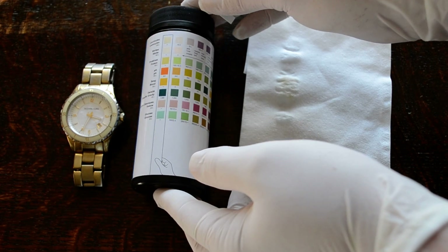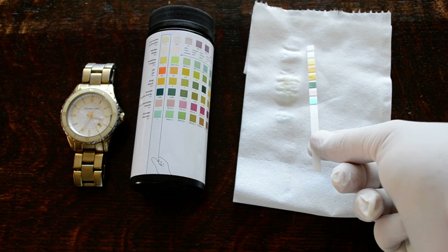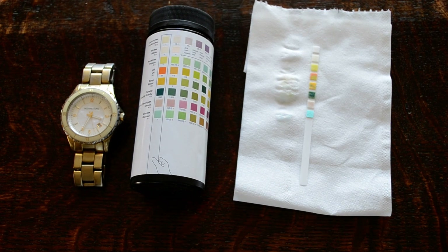That completes the test. You need to be able to note the results you found, particularly if you've found any positive results on the parameters that you're testing for.